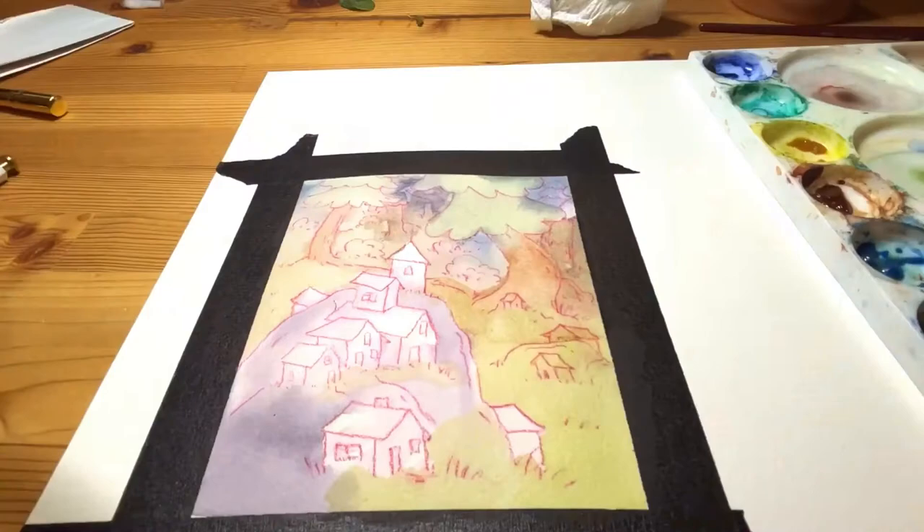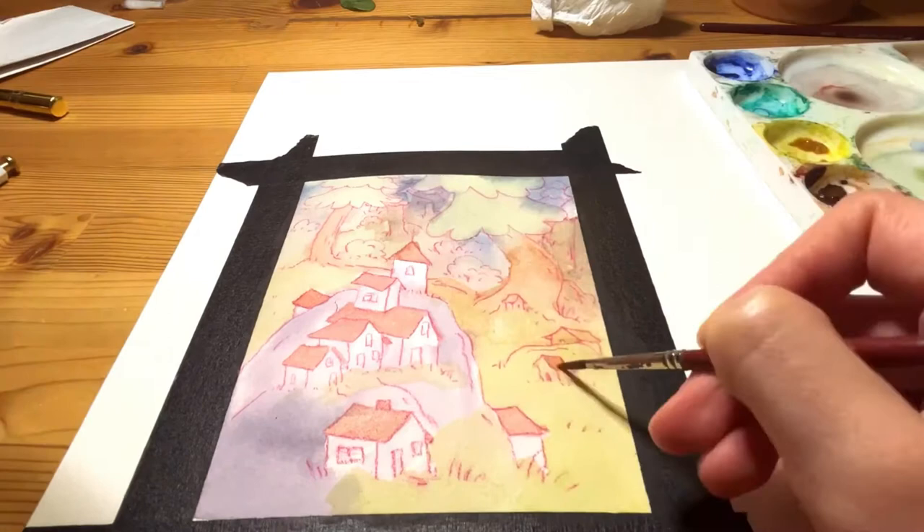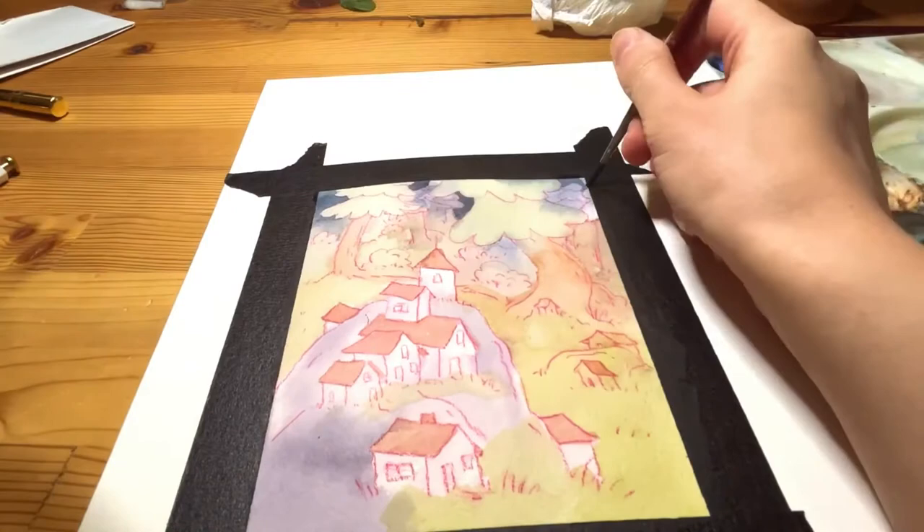If you look on my Instagram you'll see that it's mostly digital work. But over the Christmas break I've been really inspired by other artists on YouTube to get out my paints and my pencils and start doing traditional work again.